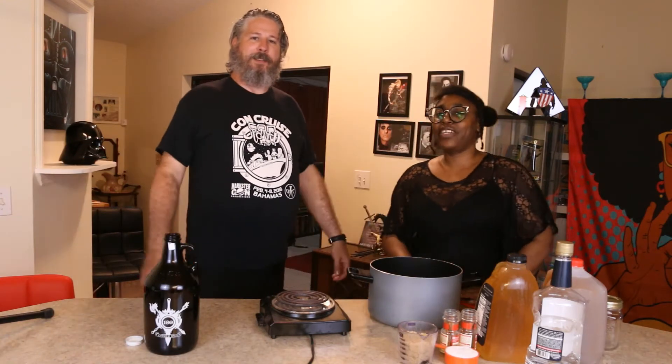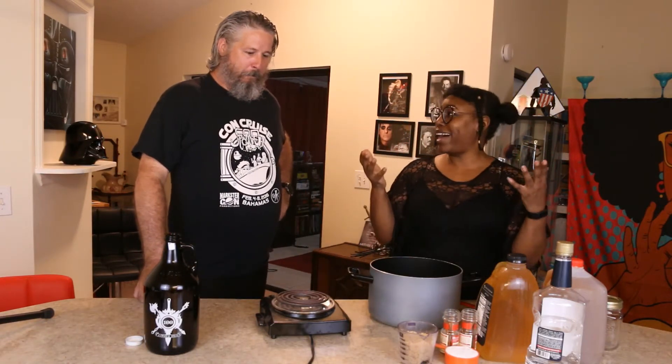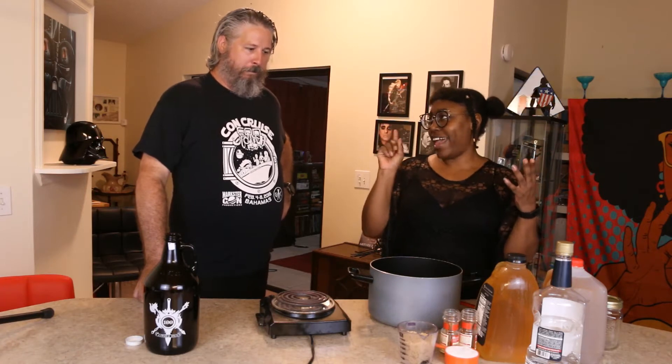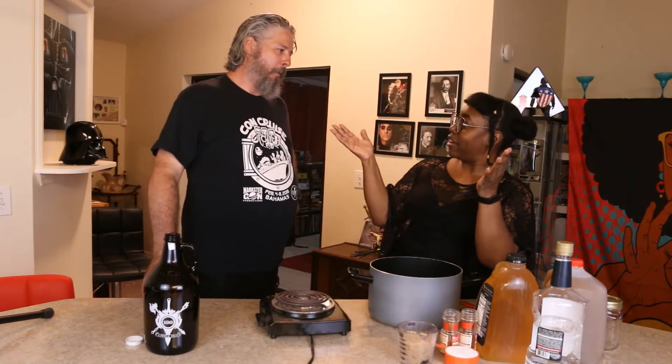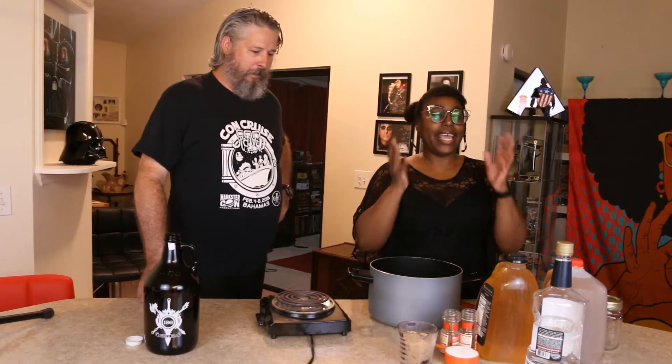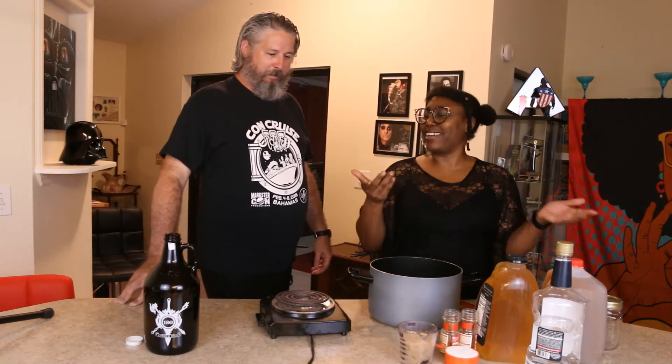Hey everybody! Hi friends, I'm Kena. And I'm Will. And we are the Nerdy Weds. Today we are making apple pie — the alcoholic apple pie, not the pie that you eat. And we're doing that because we are celebrating Virtual Dragon Con this weekend, and apple pie is the unofficial, official drink of Dragon Con.